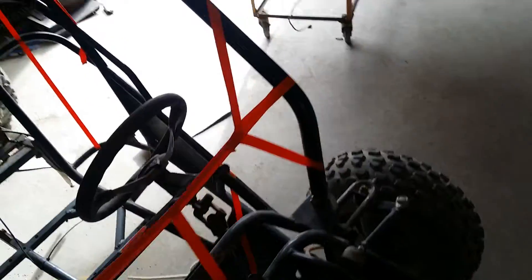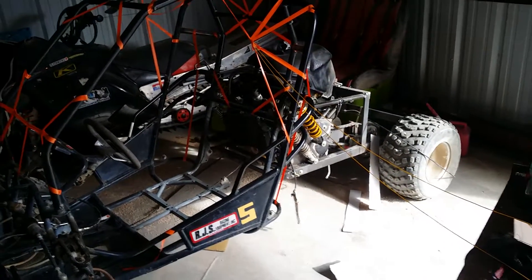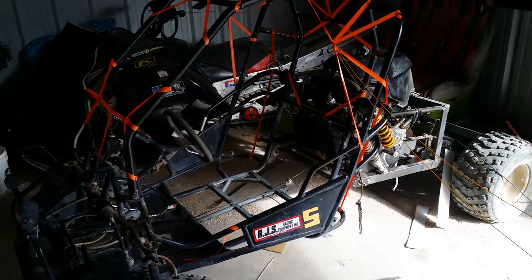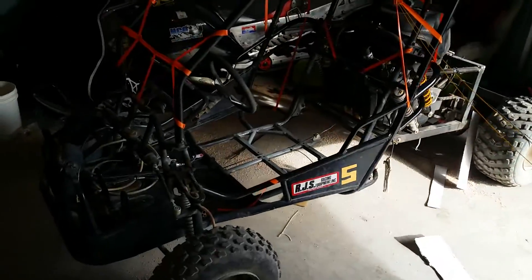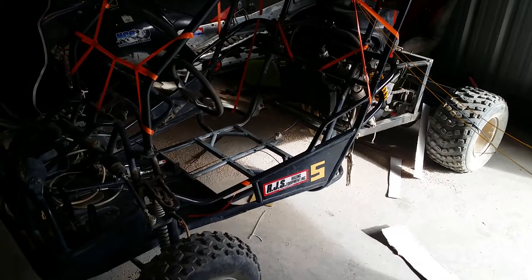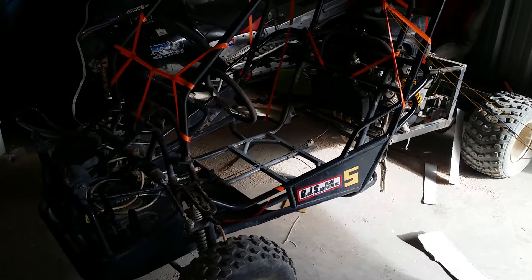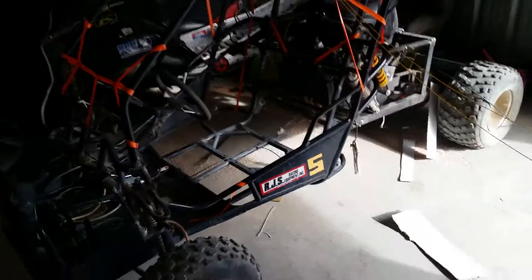If you guys have any questions — if you're building something like this and you need some help — leave it in the comment box. That's my sled back there, my gixxer. We're going to build that little one for my daughter next. Thanks for watching — let me know what you guys think. There's other videos on my profile of it running, not driving yet but running, if you guys want to listen to it. I'm not going to start it up right now.